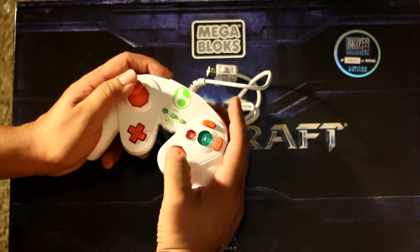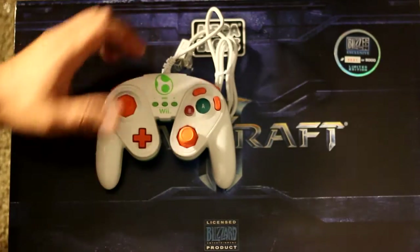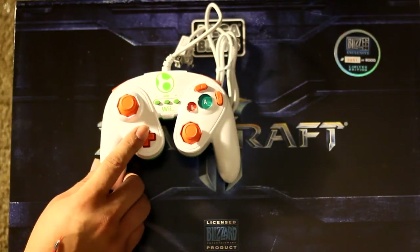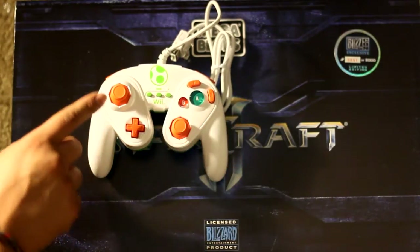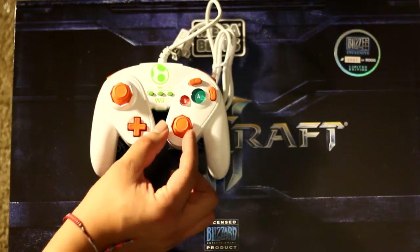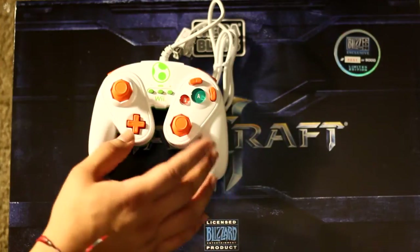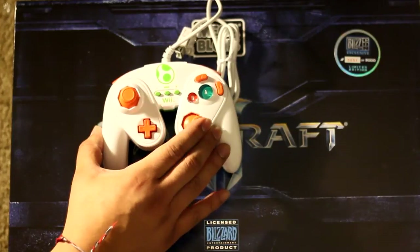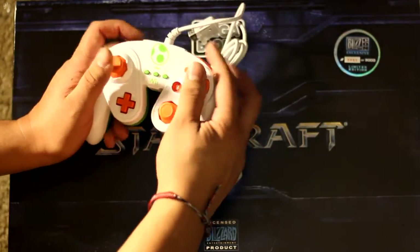The joysticks — one key thing that's different here is these actually have dual analog sticks. The classic GameCube controller had one analog stick up top and a C-stick down below, which wasn't an exact mirror. The C-stick wasn't a full analog stick; it came to a little nub of a point because it was really meant just for camera control in 3D platformers.